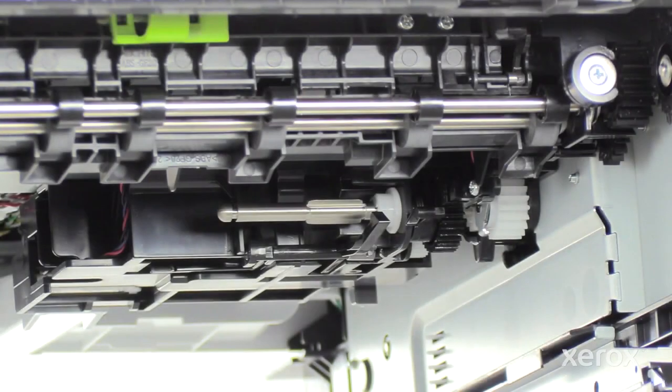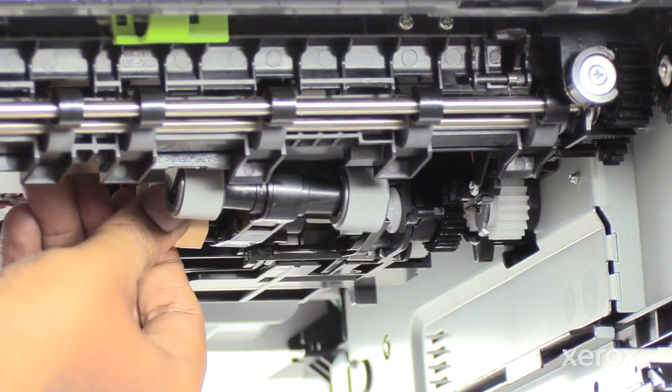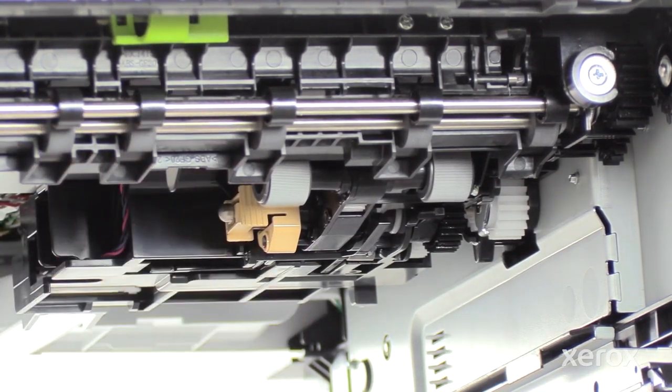To insert the new paper tray feed roller for Tray One, slide the new roller halfway onto the shaft and then rotate up. Slide the roller all the way to the right until the assembly clicks into place.